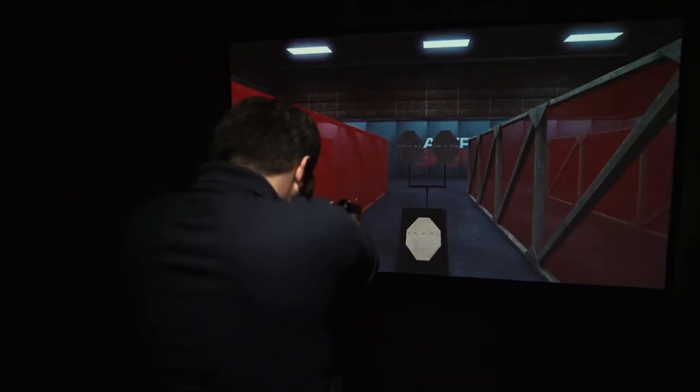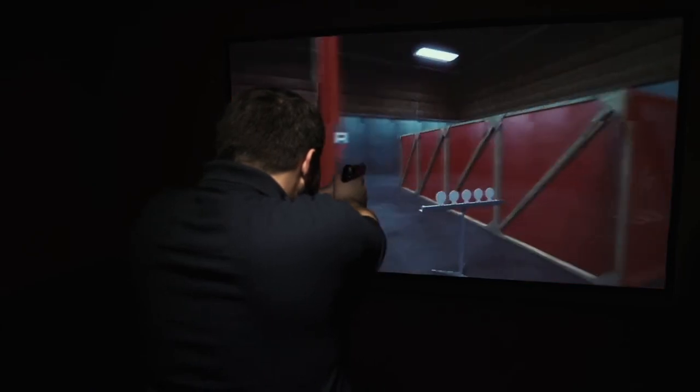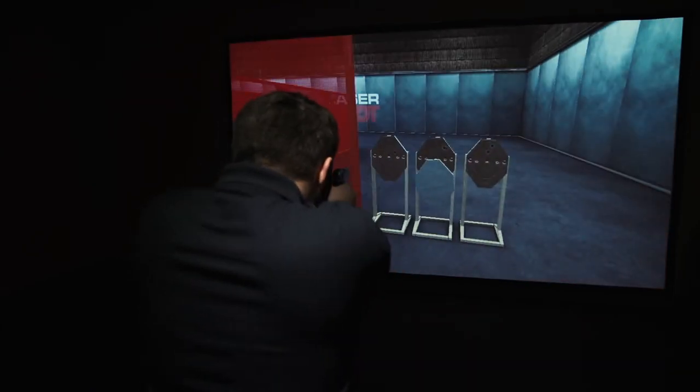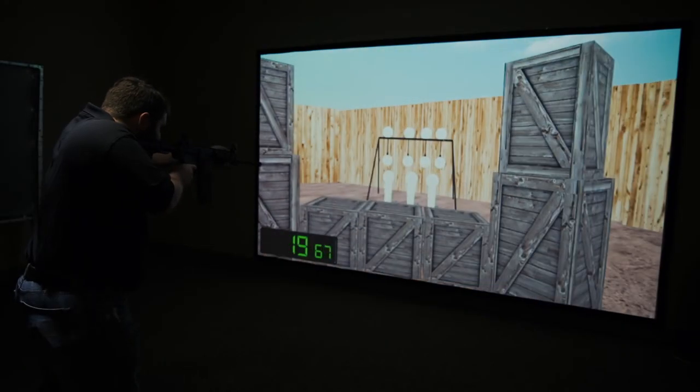The LaserShot system is great for training because it allows you to really hone in on the particular skill that you're trying to train, whether it be draws or target transitions. It's easy to use, it's portable, and allows you to train at home. Even if it's raining or snowing outside you can still get in really quality training time indoors and without spending any money on ammo.